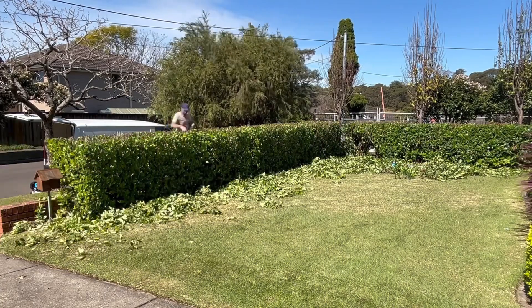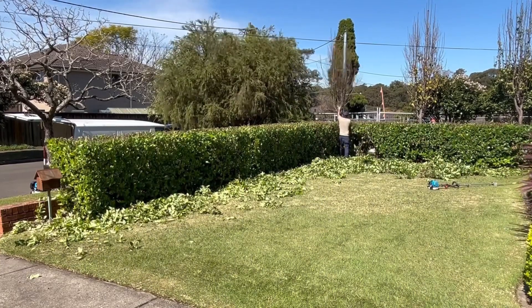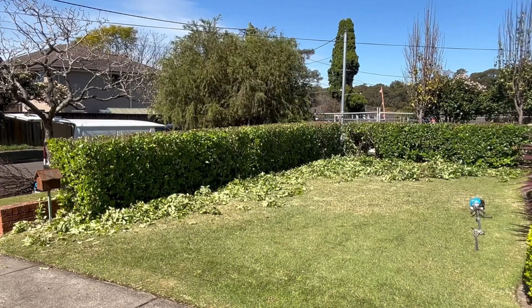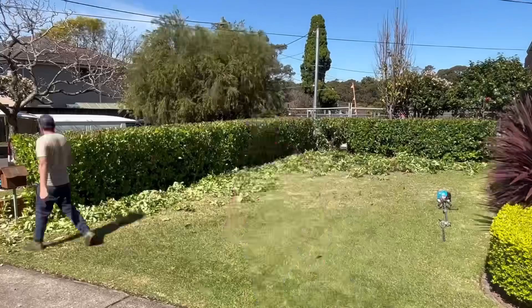I also had to trim three shrubs at the back. I was shocked by how heavy they were — about 70 to 80 kilos each. When cutting them, it's really important to get the shrub over the hedge so it doesn't fall back into it and cause damage. Luckily it all fit in the van to take to the tip.